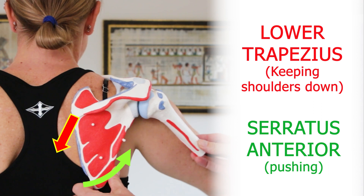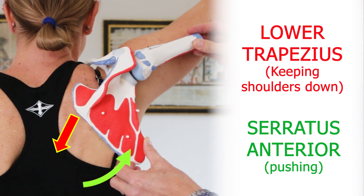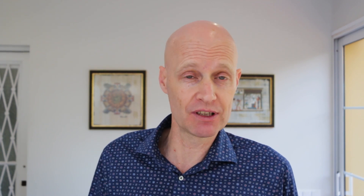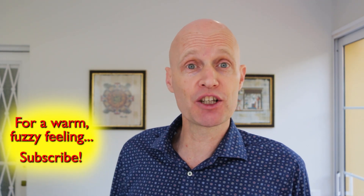This exercise strengthens and activates the two muscles that upwardly rotate your shoulder blade to open up space in the shoulder. Together with the shoulder combination exercise video that I posted recently, they make the dynamic duo of exercises to fix and protect your shoulders. I'll put a link to that other video in the description box below, but give this exercise a go and let me know what you think.